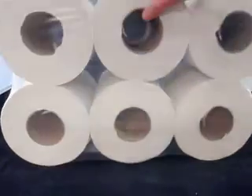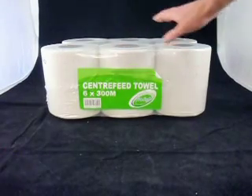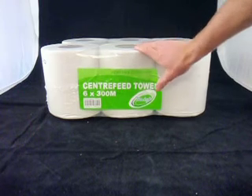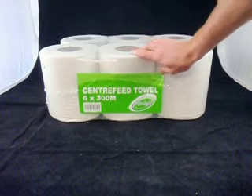Ours come in a pack of six, so there's six centre feed towels inside that pack and each one has 300 metres. These really do last quite a while and are a nice inexpensive centre feed hand towel compared to what's out there.